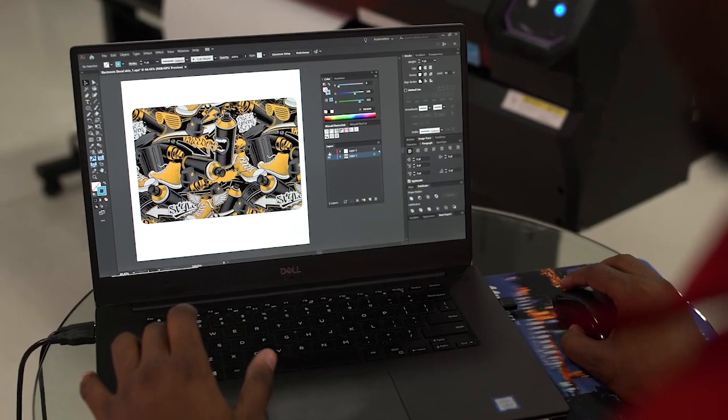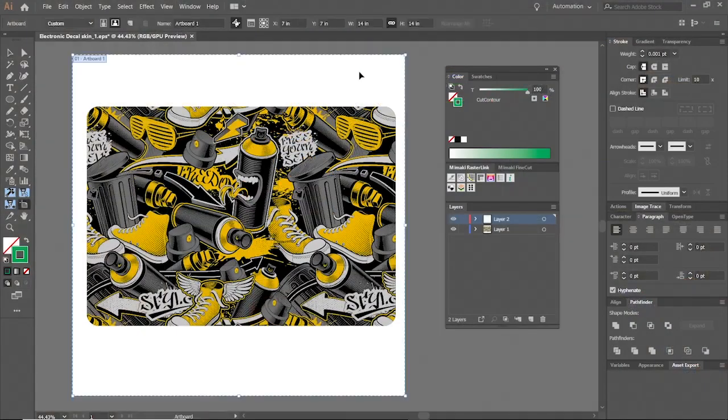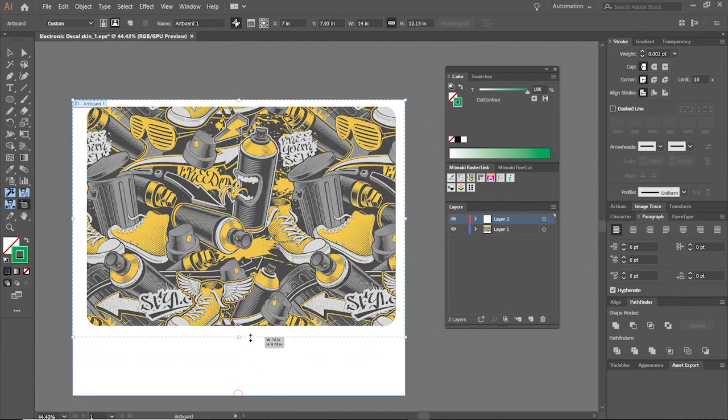We'll start by creating a design in our software and arranging it on the artboard to the desired look and size. Our decal will have a defined shape and size, so we'll need to create cut lines that ensure a proper fit.